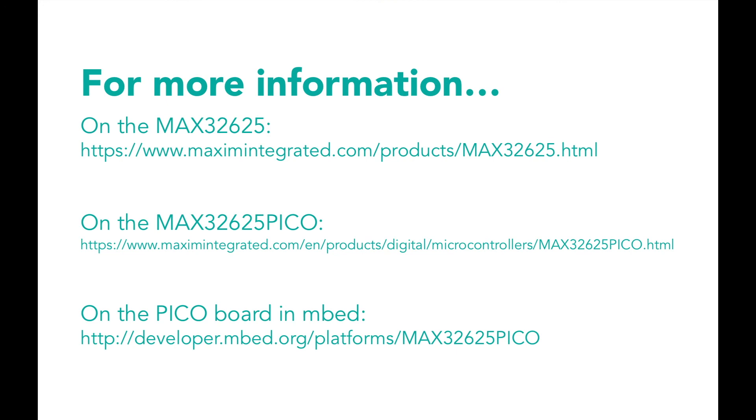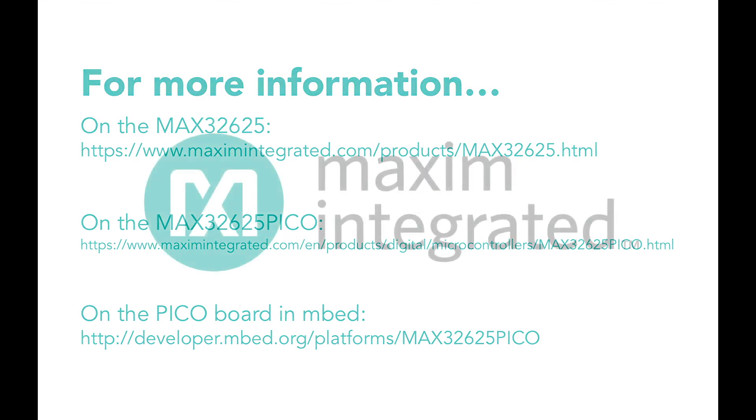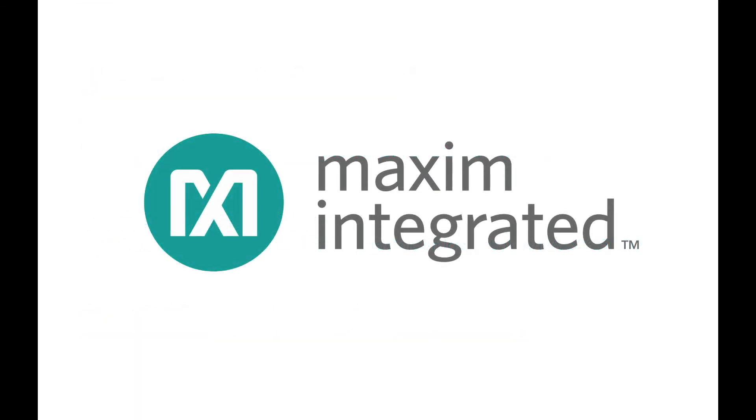Just go to the web address on your screen to learn more about the Pico board and all of Maxim's low-power microcontrollers. And stay tuned for more videos about how to get the most out of Maxim's microcontrollers. See you next time!